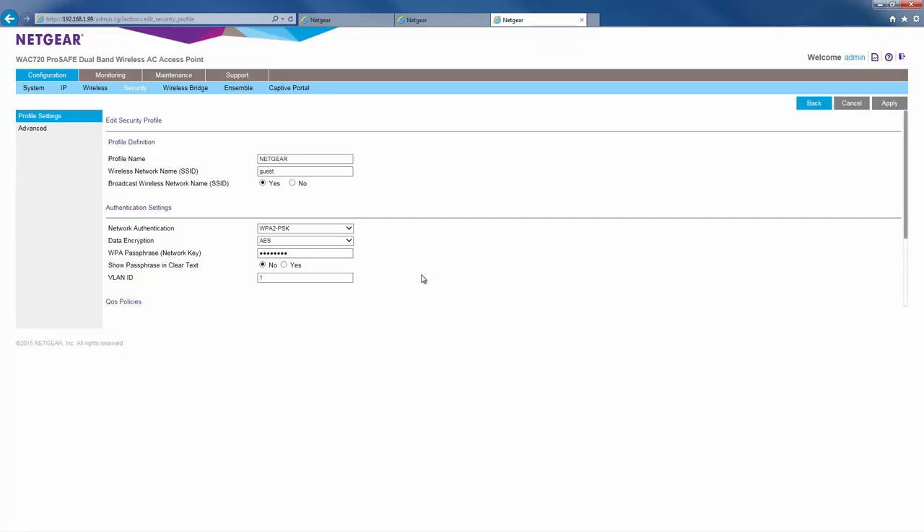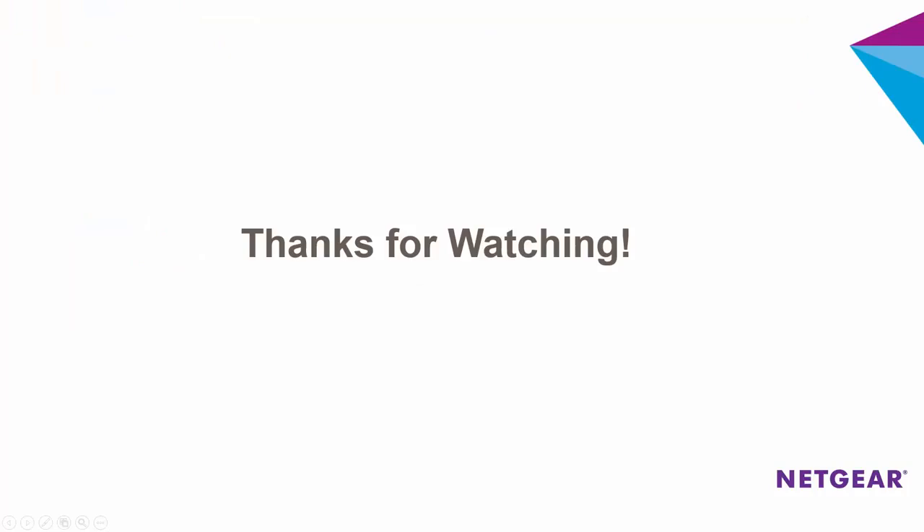And that's it. In a few short minutes, we've created an ensemble and expanded our wireless network to include two access points. To add more APs to the ensemble, simply repeat the steps we did earlier. Thanks for watching, and I'll see you in the next video.